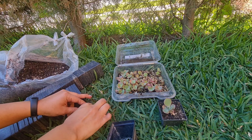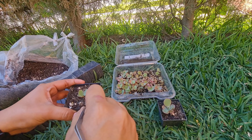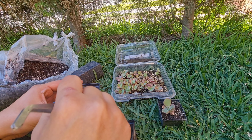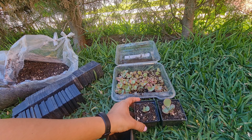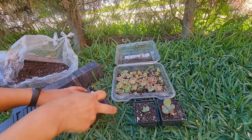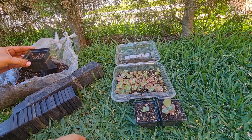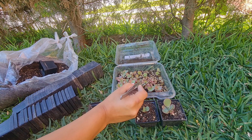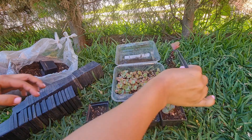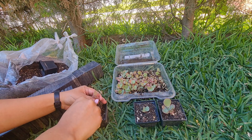Al principio son tan chiquitas y dan una ternura. Pero poco a poco van creciendo, se van expandiendo. Ha sido un proceso que me ha costado porque he tenido que tener paciencia, pero también me he mentalizado en que no las voy a estar molestando. Las voy a tener en la iluminación adecuada. Vamos a esperar poco a poco a que terminen de germinar y de agarrar un buen tamaño para poder abrir el topper. Me hicieron muchas preguntas, pero yo sinceramente en los videos que ya tengo sobre esto está toda la información que necesitan, porque explico cada detalle.